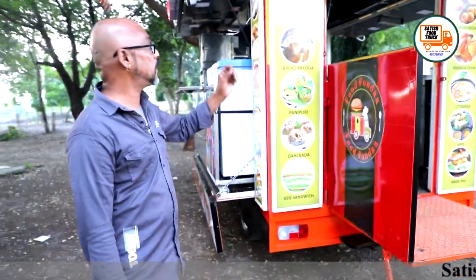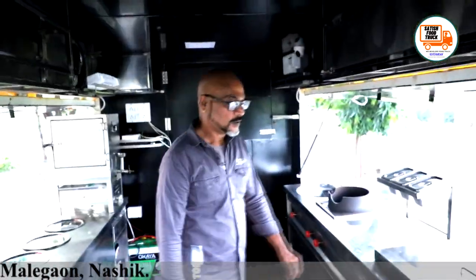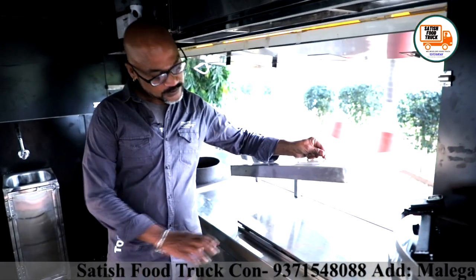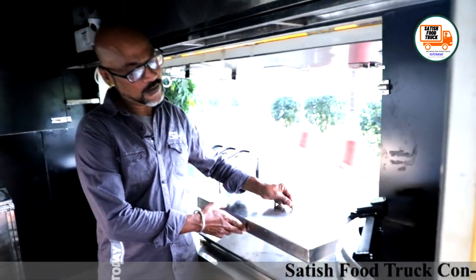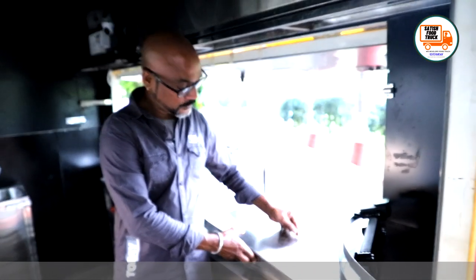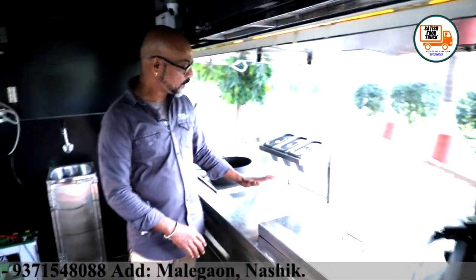Let's go inside and show you how it's made. This is the masala dosa station, which will be used in the morning. The space is designed so that during the day this area will be fully used for working.